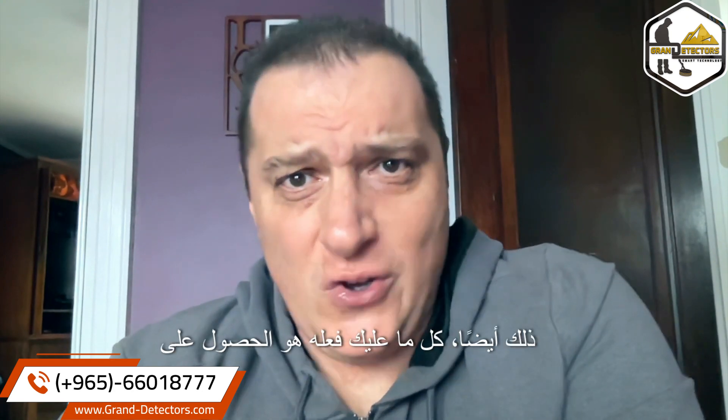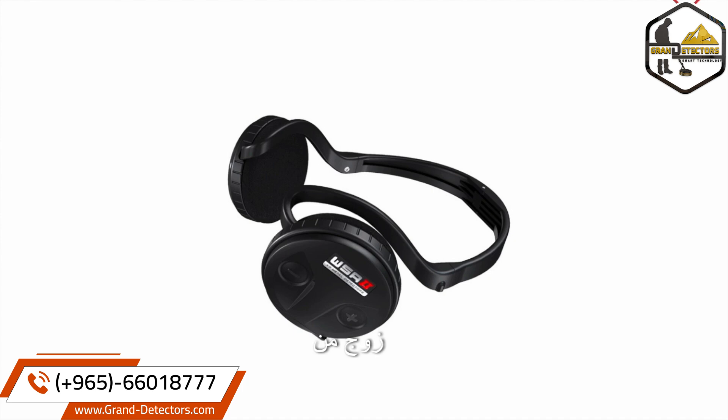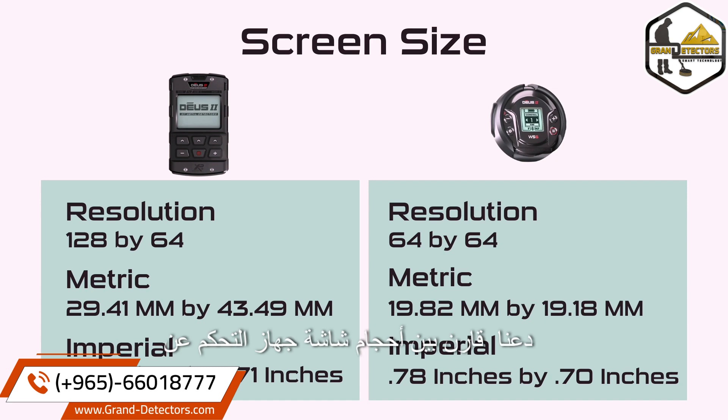But can it still be wireless? All you'd have to do is get a pair of WSA-2 headphones and pair them. Now let's compare the screen sizes of the remote and the WS6 Master.